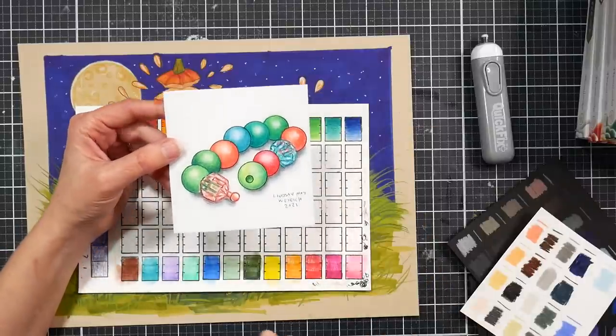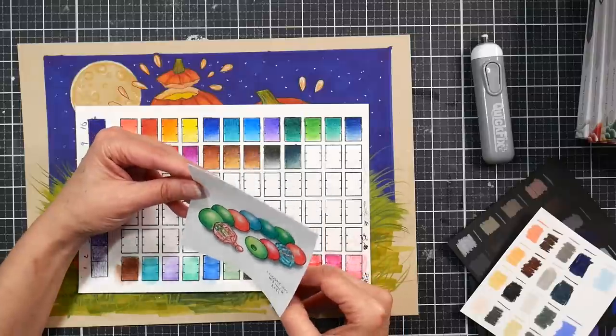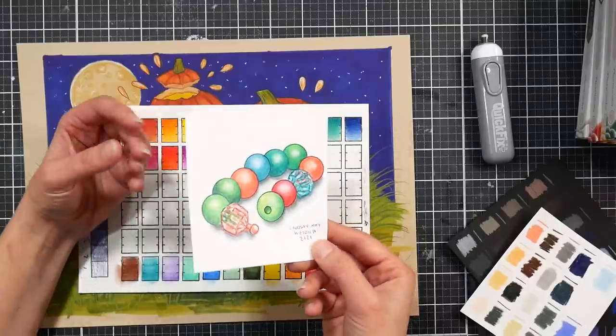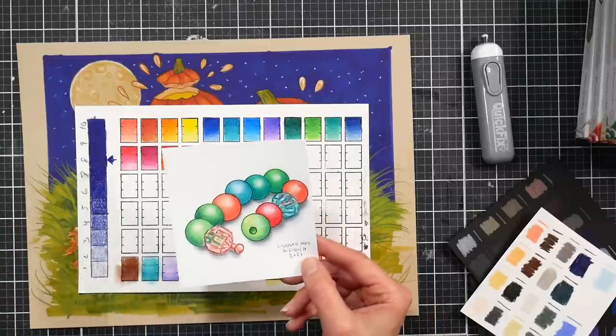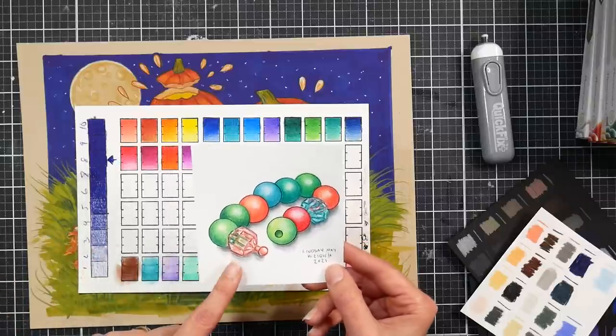I had no problems at all working with these. I also did it for Inktober because I wanted to kill two birds with one stone — it's getting towards the end of October. The prompt was 'connect' and I was thinking of those pop-it beads you'd pop in and out as a kid until you eventually ruined the bead. I always thought those were a blast, so that's what I sketched.